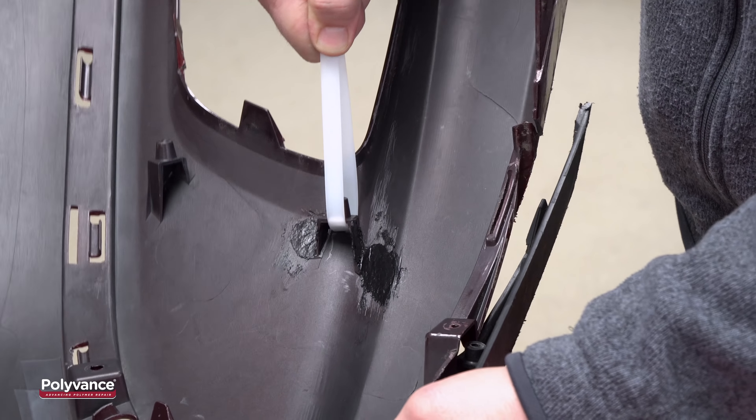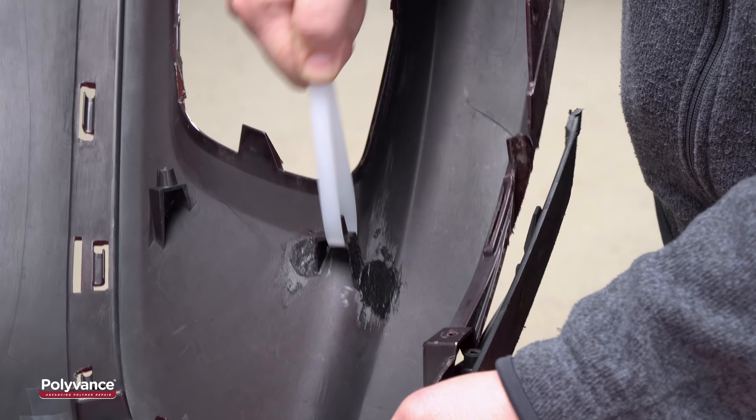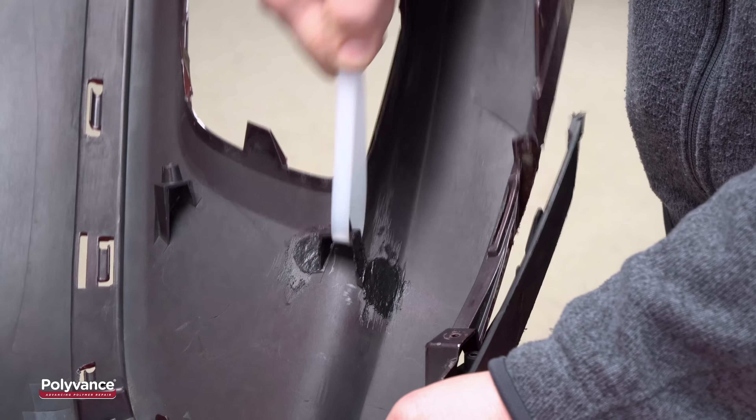We pulled on this boss to test the strength. It's plenty strong to hold the fog light in position.